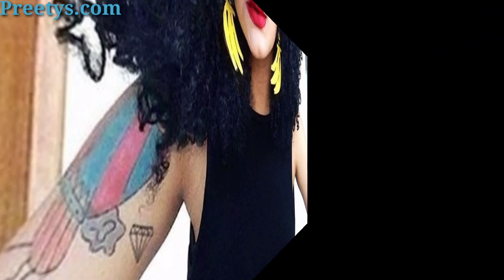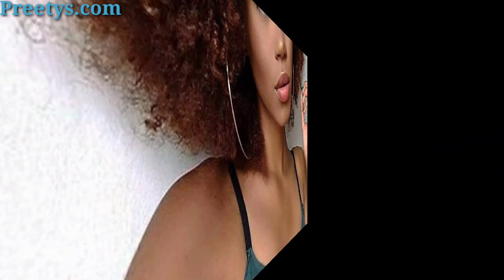Use colorful threads to wrap sections of your hair, creating intricate patterns and a unique style. Gather your hair into a large bun at the top or back of your head for an elegant and sophisticated style. Combine the edgy look of a mohawk with the intricacy of braids for a fierce and stylish statement.